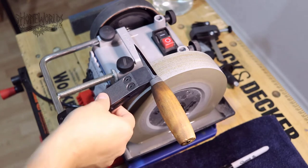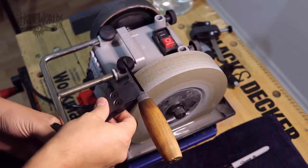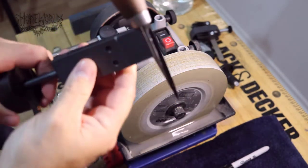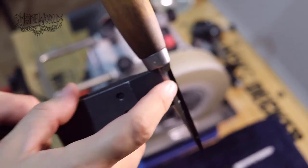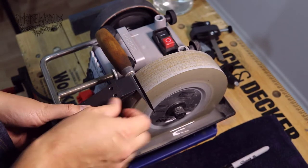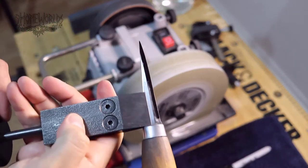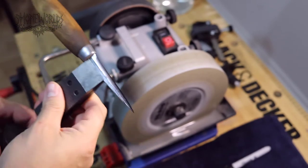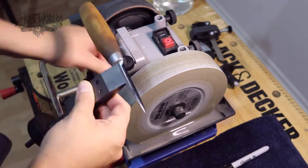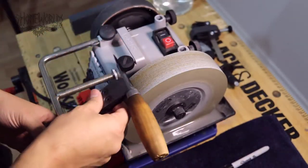Now for the tedious part: I need to find what angle to grind at. Since this knife has been hand-sharpened its whole life, both sides of the bevel are at dramatically different angles, so I have to find where to begin. Sometimes you have to meet in the middle. This is really explained well in Nick Westerman's Hewn and Home YouTube video. As you can see, one side starts near the top of the bevel and the other is down at the bottom — it takes quite a bit of tweaking the tool rest to find a good even middle point.